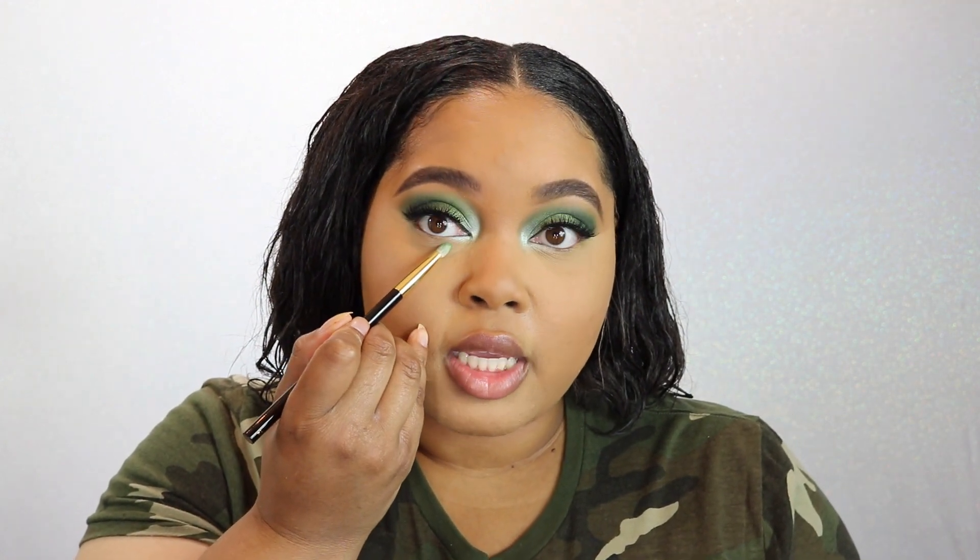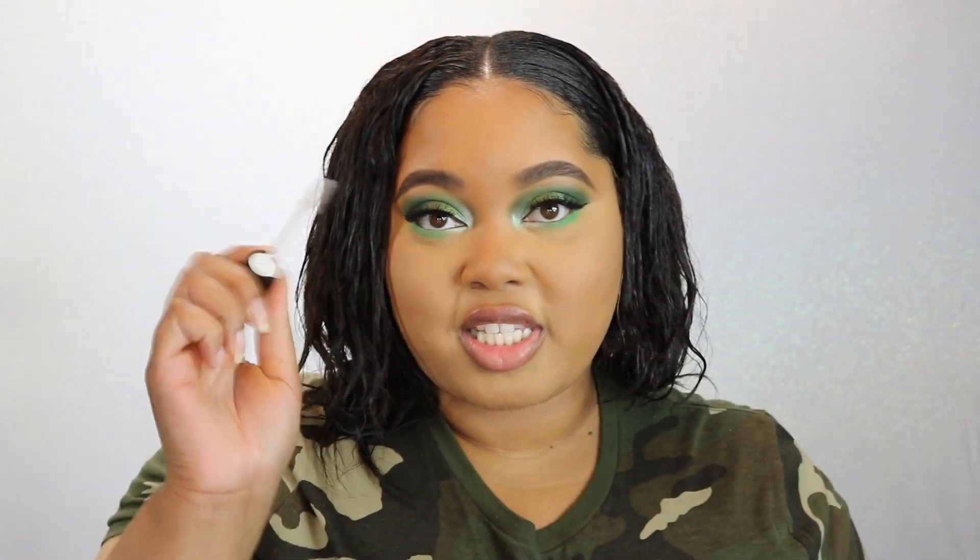My face is set, so now I need to finish off my eyes. Back with Tanky Citrus — my inner tear duct color — and I'm putting it on the lower inner corner. On the rest of the lower lash line I'm going in with Honeydew. I have to be very careful, but essentially just taking it from here to here. And on my lower lashes I'm going to try some of the primer as well and some of the mascara.